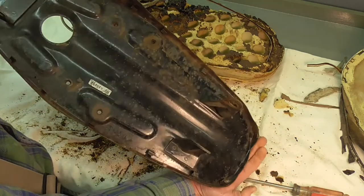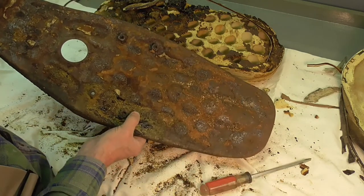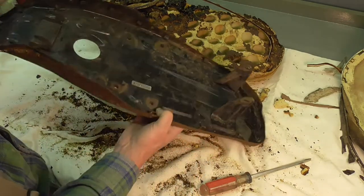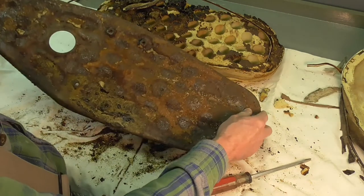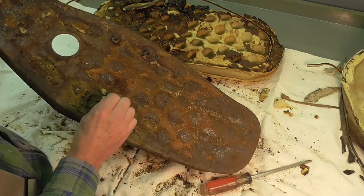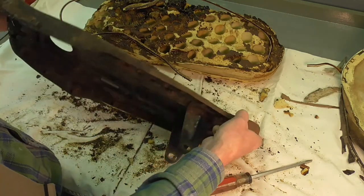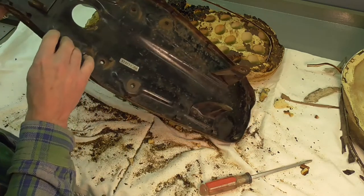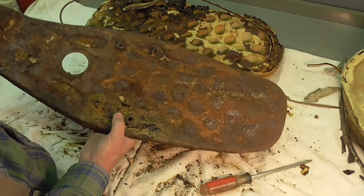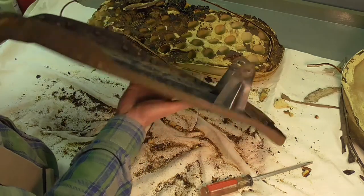The pan has gotten wet obviously at one time, but I don't think it's rusted through anywhere. I don't even think it's really rusted beyond the surface rust you see. So what I'm going to do with this pan — I'm going to scrape it down, probably with a putty knife to get all this debris off of it, and eventually I'm going to take it over to my media blast cabinet and bead blast it, get it down to bare metal. I'll probably soak it in a rust dissolving solution like I've demonstrated before in other videos.